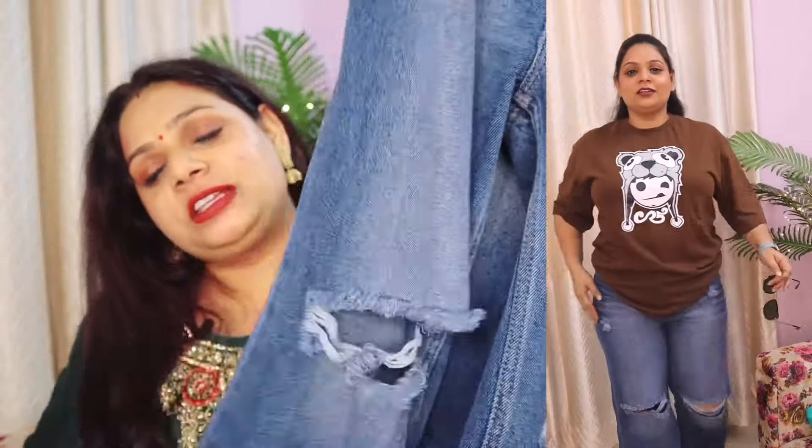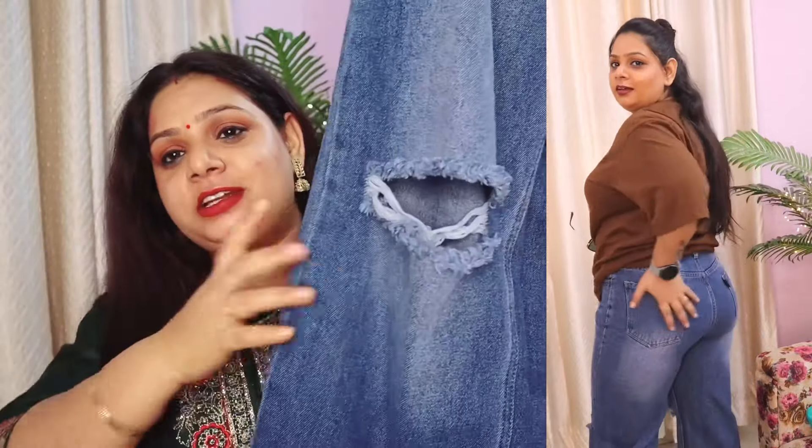I also got a jean which has great quality, fitting, and an awesome cut. These are flared jeans — all kinds of flared jeans — and I really like them. If you want to take jeans for summers, please go for these. I think these are around 800 rupees, so they are affordable. If you want to get them, please, please do.